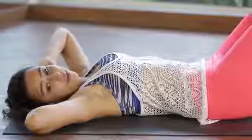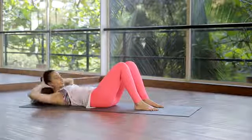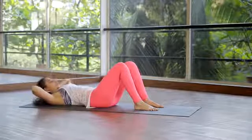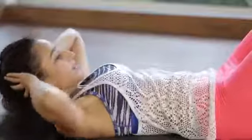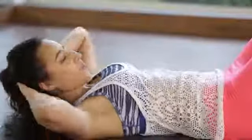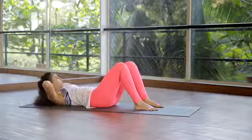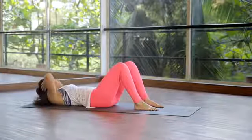The second exercise is called the obliques. Exhale to come up, inhale to maintain this position, exhale rotate to one side, inhale to center, exhale to the other side and center. Keep going — three, four. Try not to belly dance and rock. Five, six, seven, ten. Keep going — ten, nine, eight, seven, six. Keep pulling your stomach in, four, engage it, three.